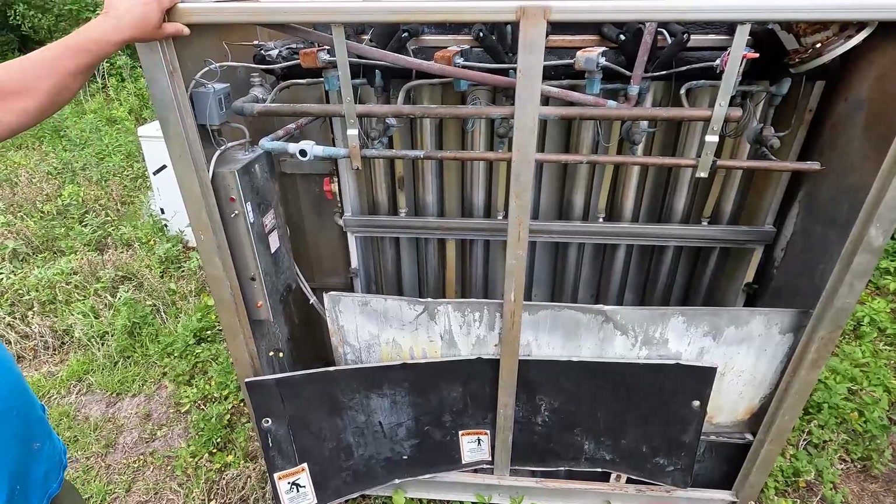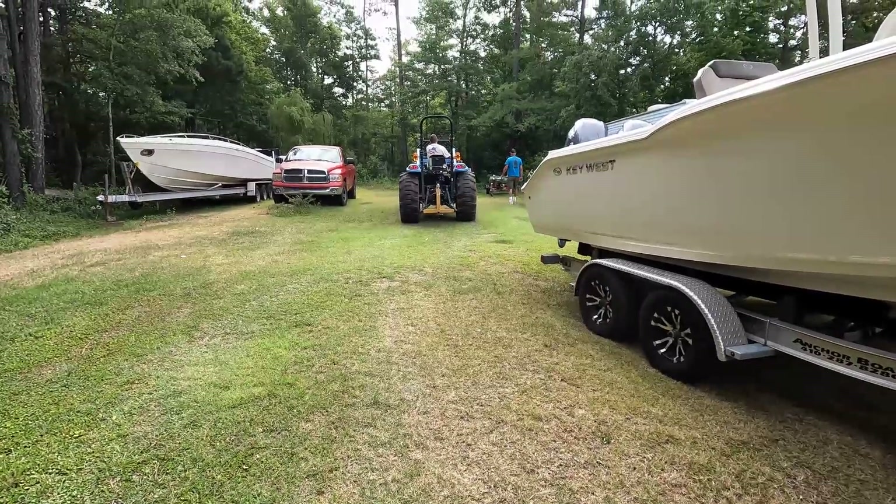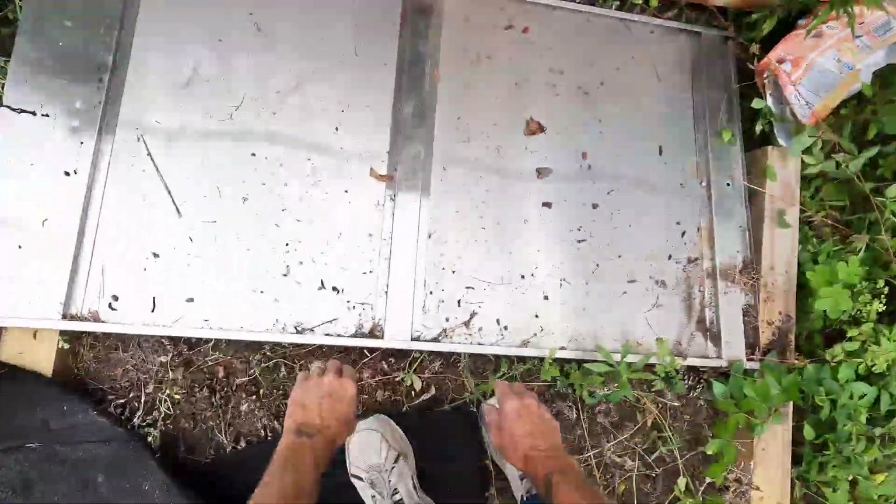All that stainless steel cabinet — I'm gonna take it apart. Look at this thing, look at the size of that copper on top of there — and stainless.